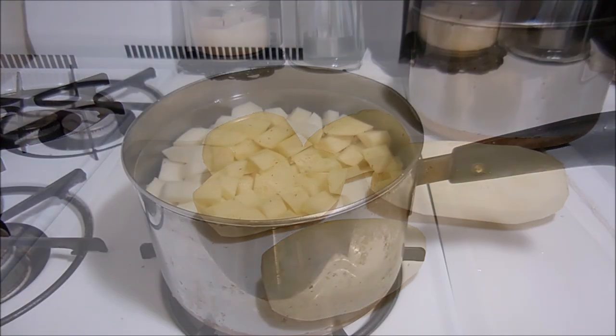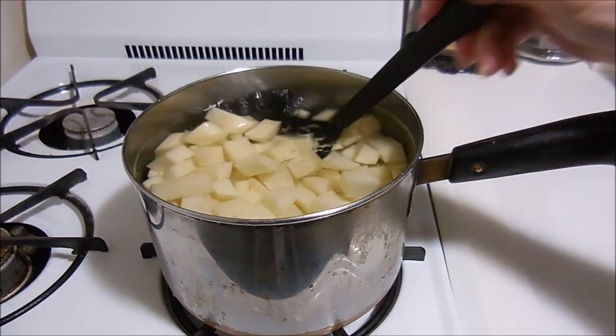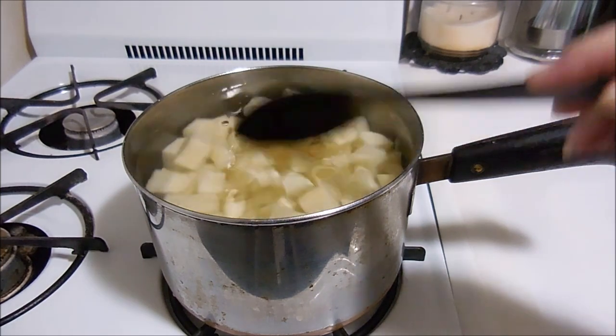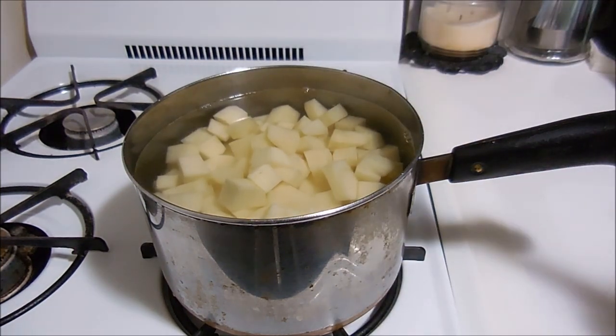The potatoes have all been diced — they're all pretty much the same size — and they've been rinsed and covered with cold water. I'm going to put the flame on high and start the boil. These are going to cook until they get fork tender, and I'll just keep coming back and checking.